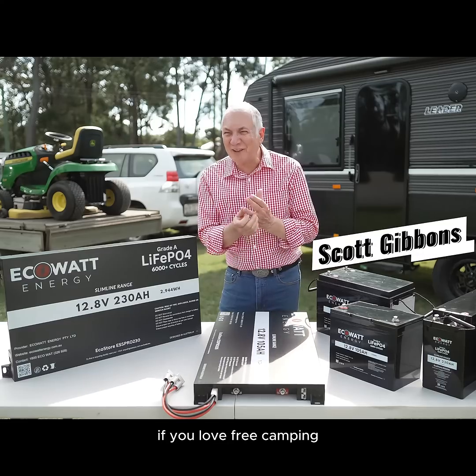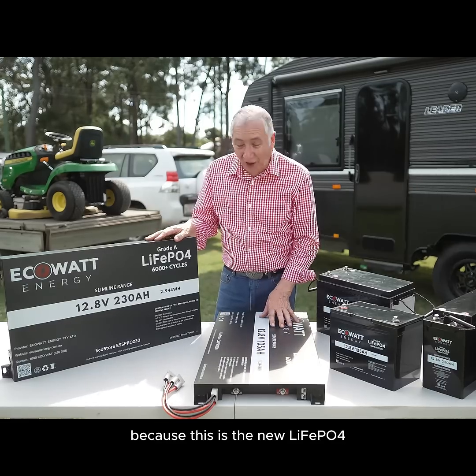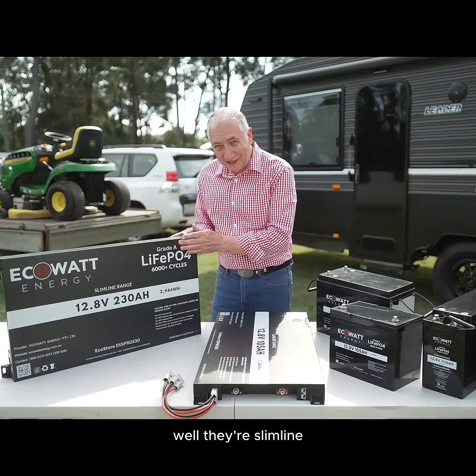Now if you're an RVer, if you go camping, if you love free camping, this is what you've got to get involved with — because this is the new LiFePO4 from EcoWatt Energy. They are fabulous. They're slimline.